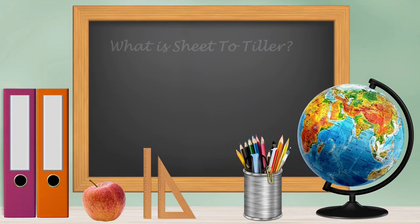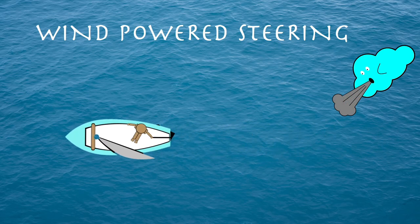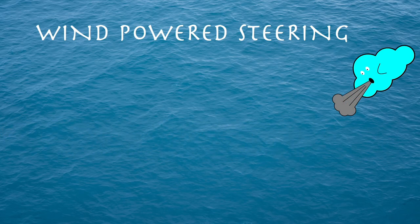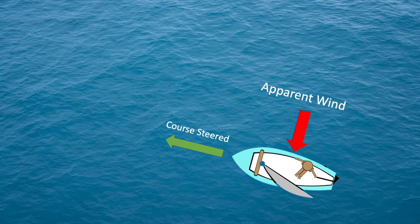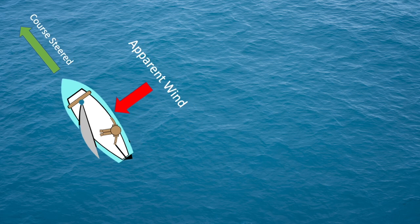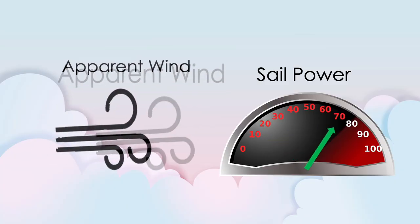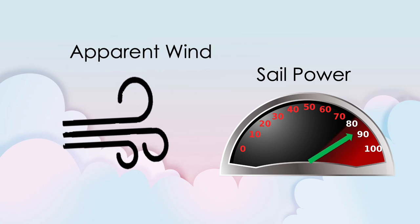Before we get into figuring out how to use sheet to tiller, it is best to define what exactly sheet to tiller is. Sheet to tiller is the process of using sails to steer a sailboat. It works by using changes in apparent wind to follow a course set to wind direction. The single most important thing to remember is that as the apparent wind increases, the power in the sails increases — this is the guiding principle of all sheet to tiller systems.